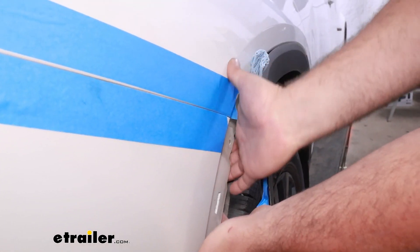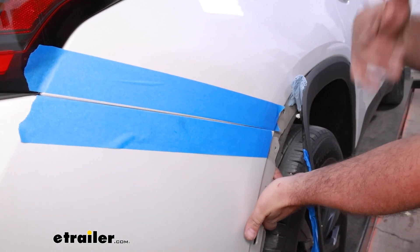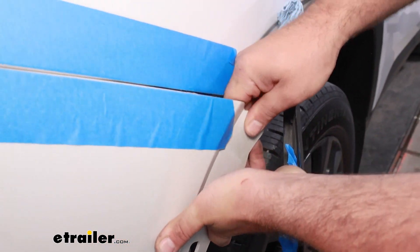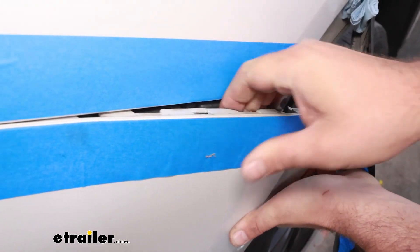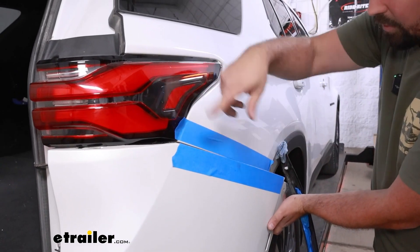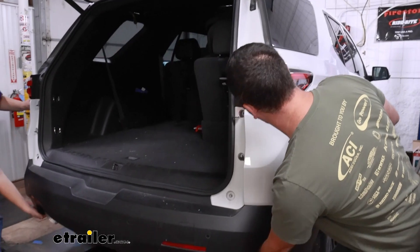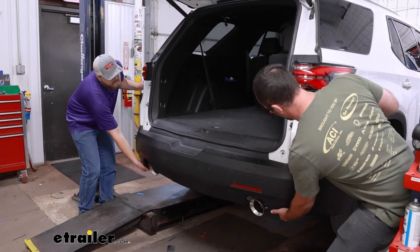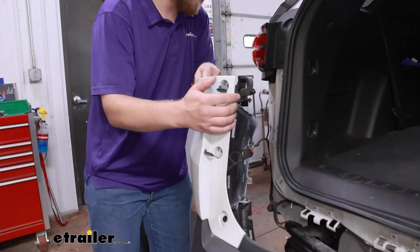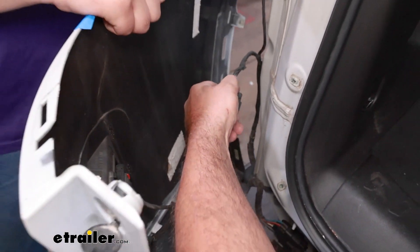To get the fascia removed, have a place set up to store it — this is when you want to grab that extra set of hands as it gets pretty cumbersome. We're going to peel back the clips along here. Don't pull the fascia back too far; once loosened there may be an electrical connector. Push down on the wheel well liner, get hands behind there, work your way up the clips with nice even pressure. Once both sides are peeled back, wiggle it loose, then separate the electrical connector by pushing back the red locking tab and pushing on the tab to unplug.